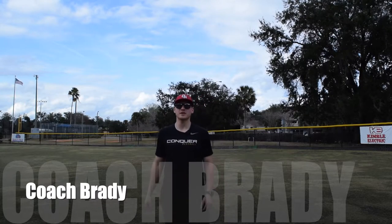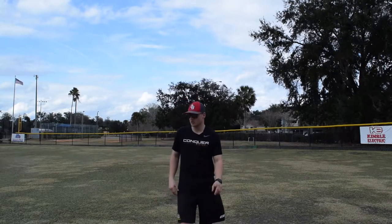Hey guys, Coach Brady here. Today we're going to go over three drills we can do in the outfield to get our outfielders using their legs, running to the ball, and catching the ball properly.